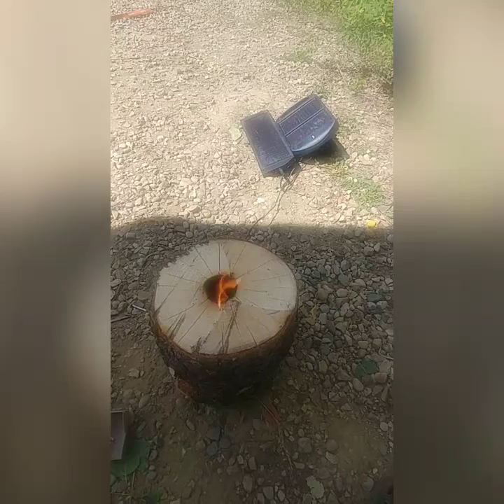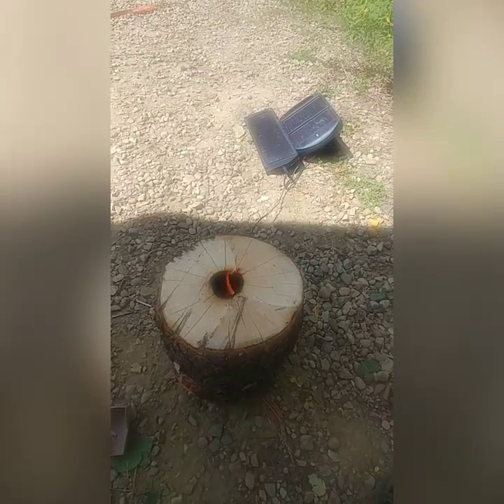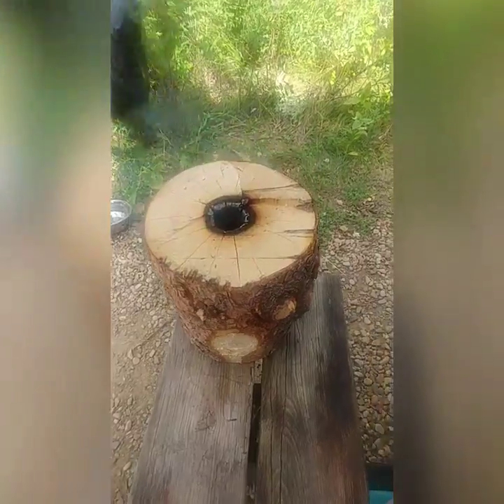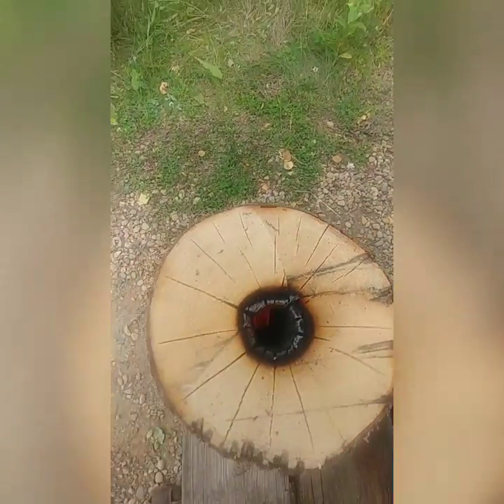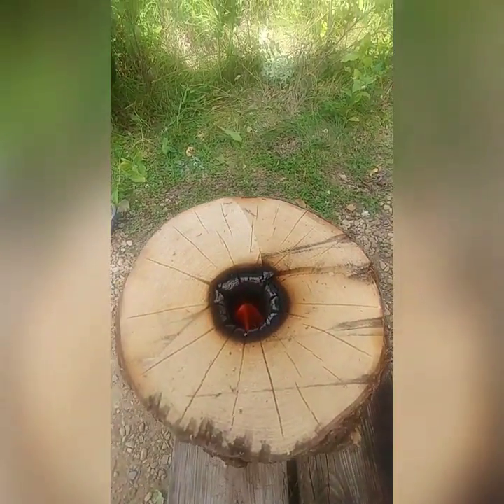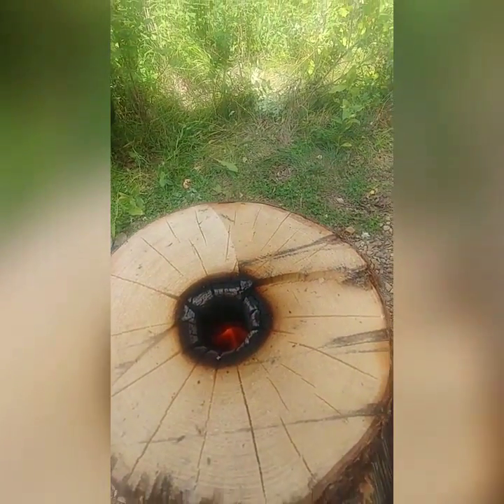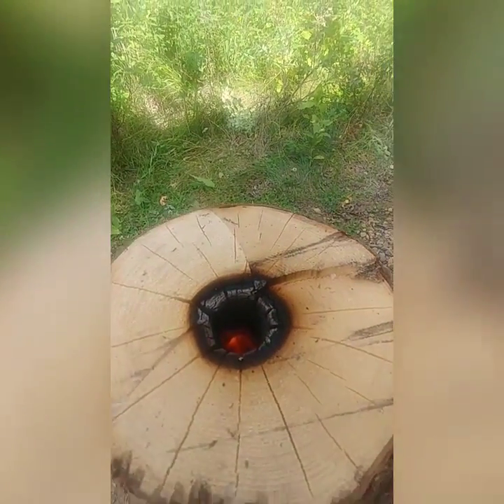I'll update you about halfway through when I take this fan off. Okay, we're kind of burning here. We got a pretty good fire chamber down in there. You can see a lick of flame just rolling right up along the inside there.